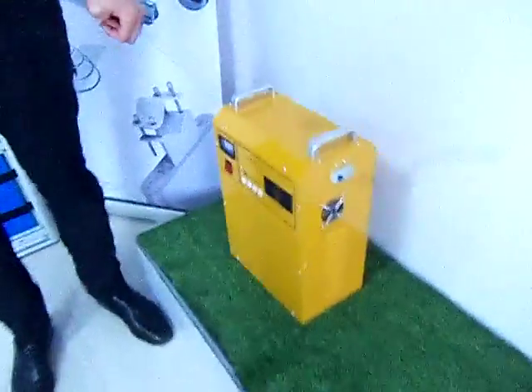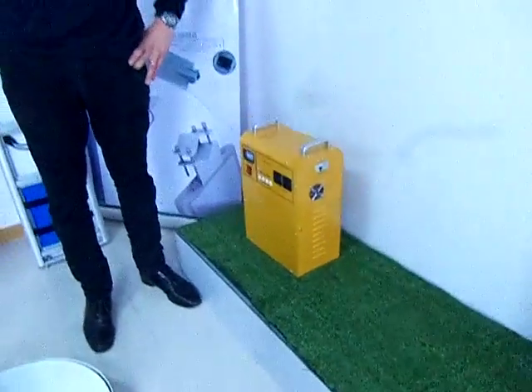Everything together for one night? Yes, together — maximum 1500 watts per hour. Maximum, one more time? 1500 watts per hour.